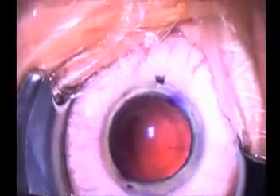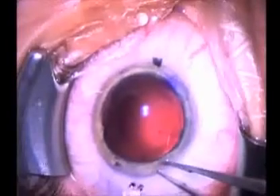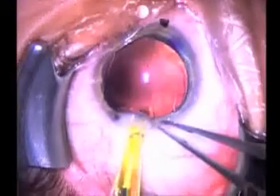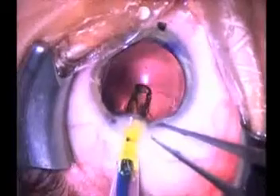You will notice two marks that have been placed on the cornea, the clear window on the front of the eye. These are reference marks that allow us to rotate the intraocular lens into position to correct the astigmatism.